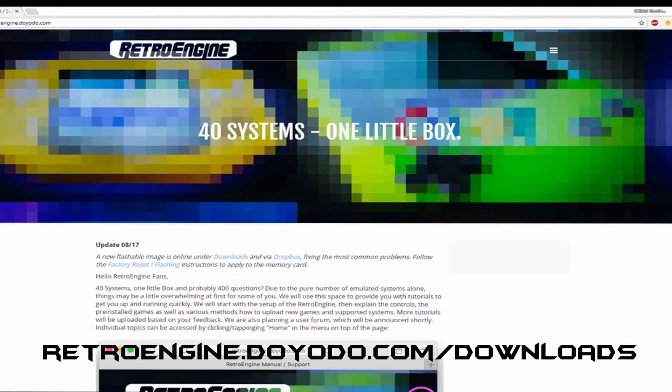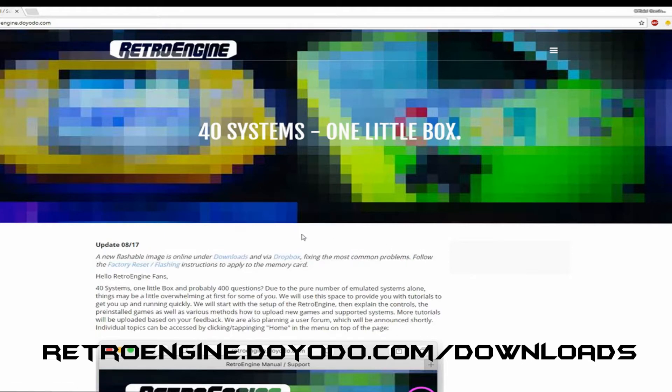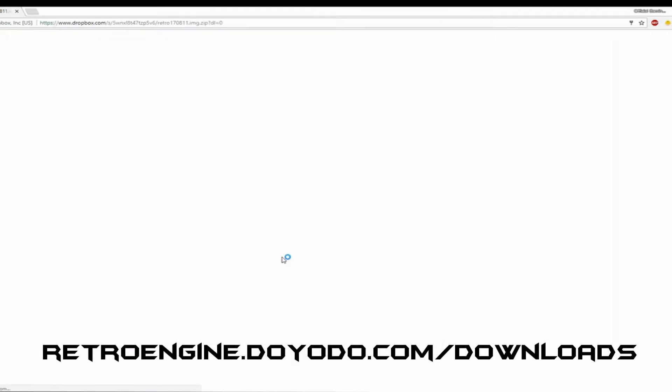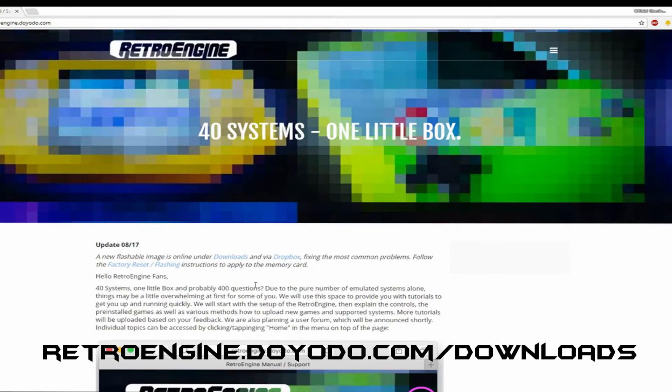Switching over to the computer, we're going to go to retroengine.diodo.com/downloads so we can get your new image. We'll be putting this on the SD card. We do suggest that if it's still available you use the Dropbox because it's a lot faster than the other link. This is around about 6.5 gig or thereabouts.